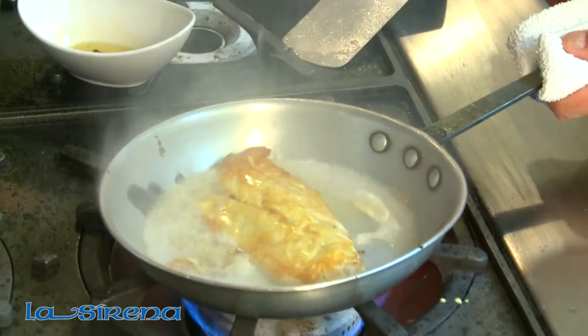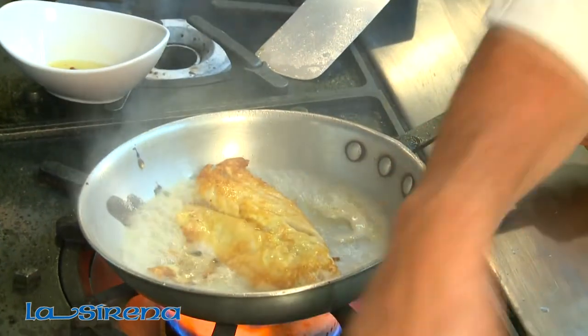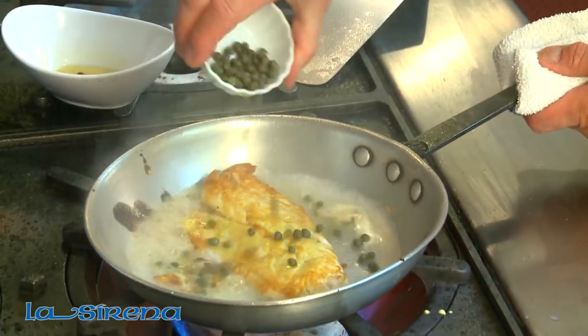Hi, I'm Marcello Fiorentino, and today I'm going to show you how to make yellowtail snapper francese. Let's get started.